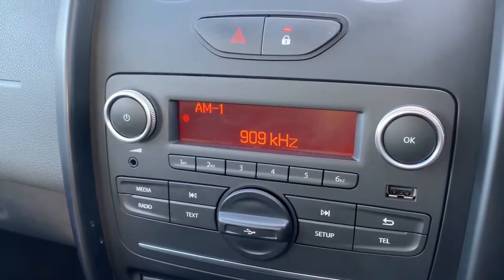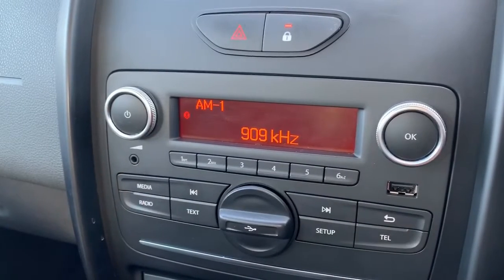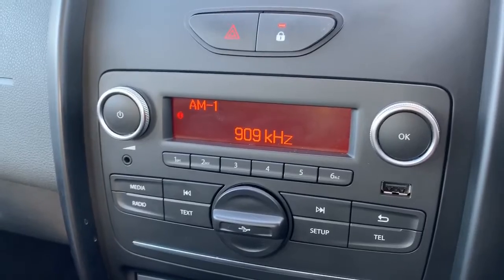If you listen to your own music, you can do that via the auxiliary socket just there, or we have USB input on this car as well. So plenty of ways to listen to your music overall.